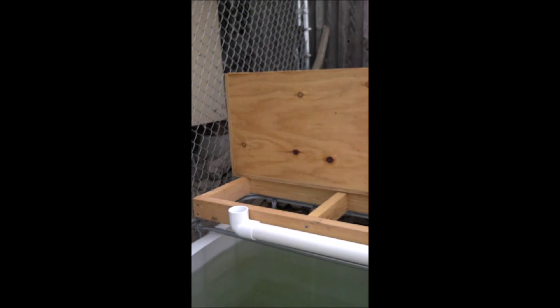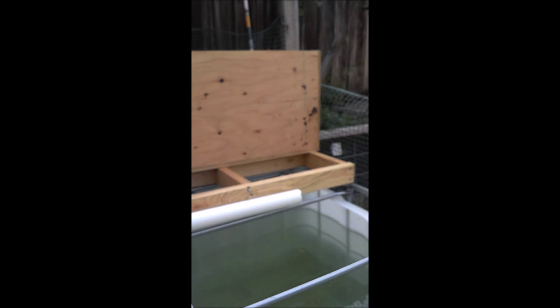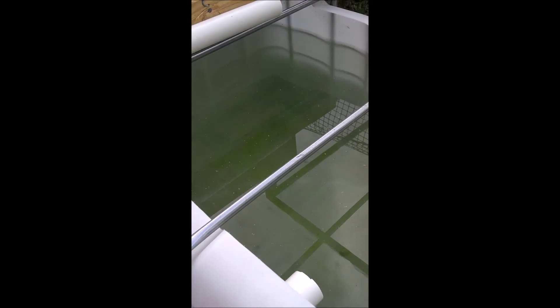That's one of the beds up there, and we need to drill a hole in that. But I have about 50 little rosy red minnows that we're going to put in here. I got an extra 40 last night.